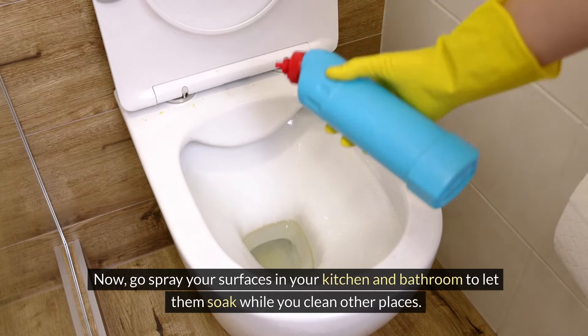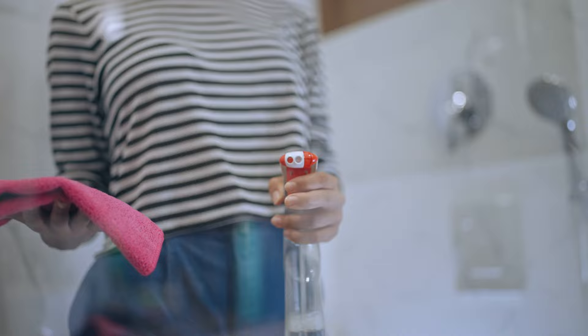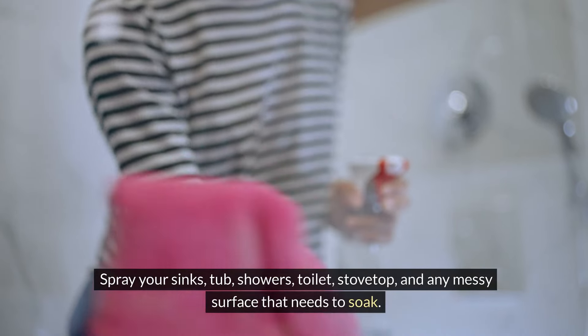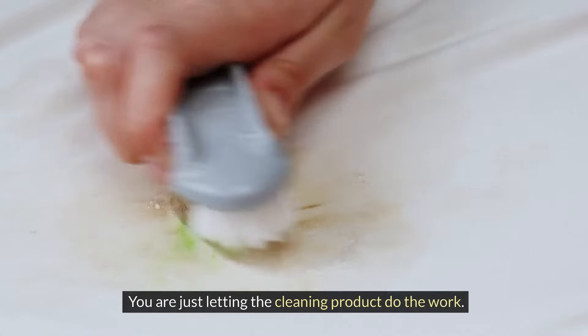Now go spray your surfaces in your kitchen and bathroom to let them soak while you clean other places. Spray your sinks, tub, showers, toilet, stovetop, and any messy surface that needs to soak. Don't wipe these yet — you are just letting the cleaning product do the work.